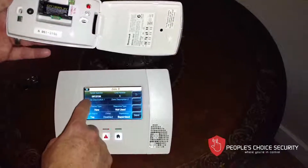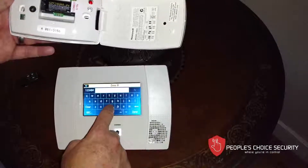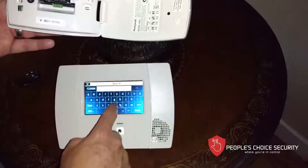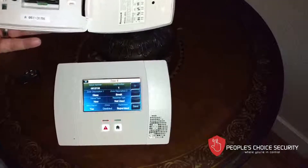The zone description on this one is going to be 'glass break.' I'm going to type in G — glass. There we go. And I'm going to hit... glass break. That's a glass break.